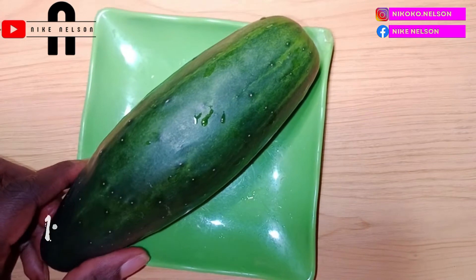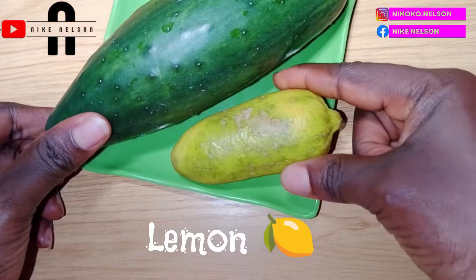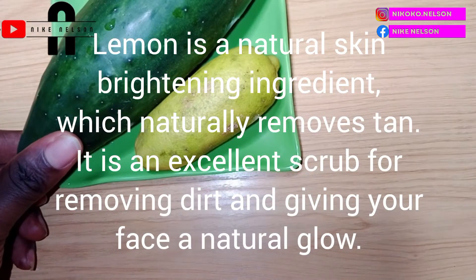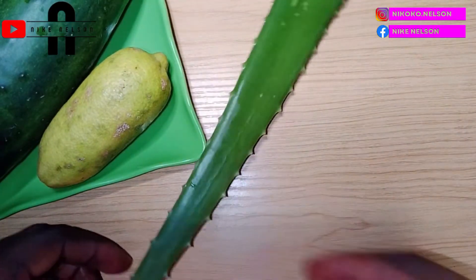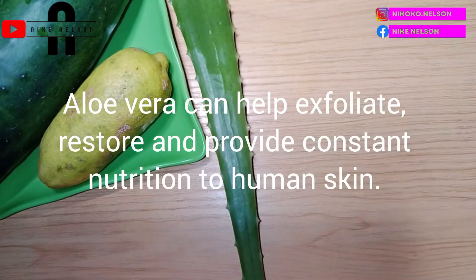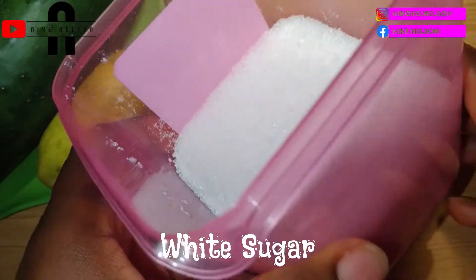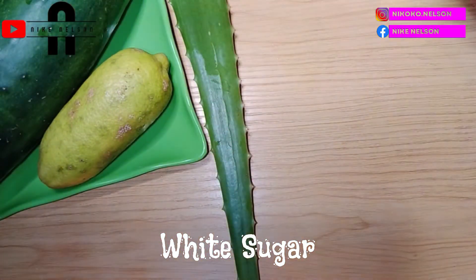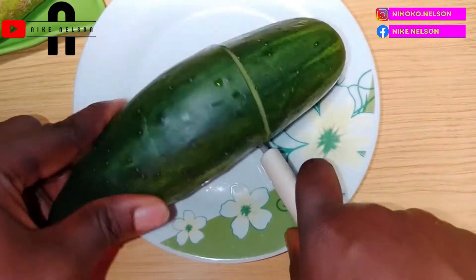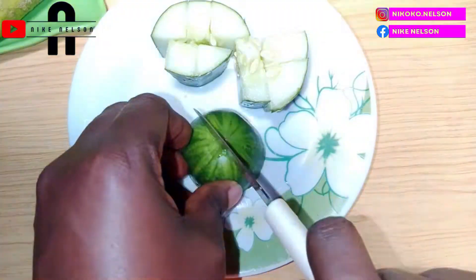The first scrub we're going to be making starts with cucumber. Cucumber combats aging and acne. We'll also add lemon, which is a very natural anti-aging and anti-pigmentation ingredient, and aloe vera, which has been used for centuries for the skin. Last but not least is sugar — sugar is a great exfoliator because it removes dead skin cells and brightens the skin, giving you a natural glow.